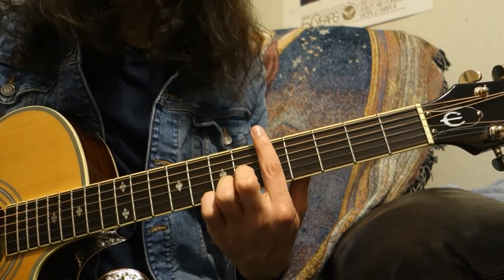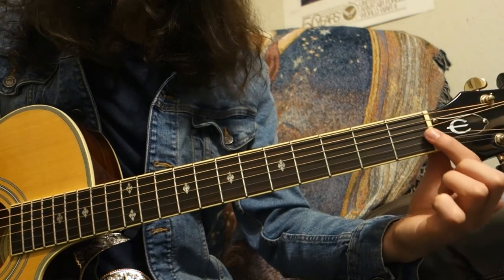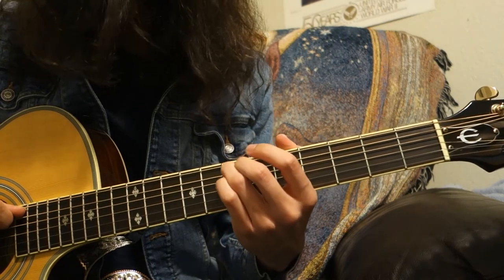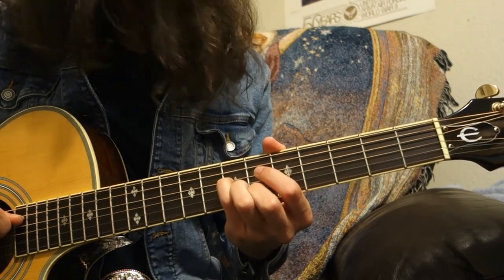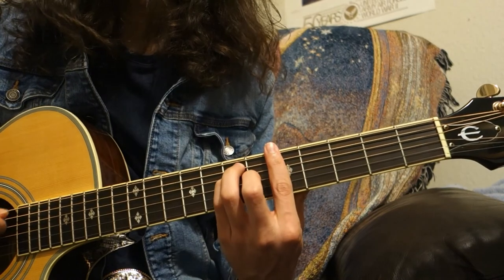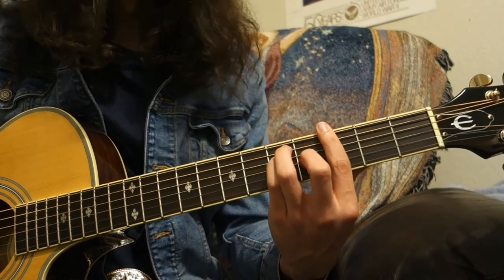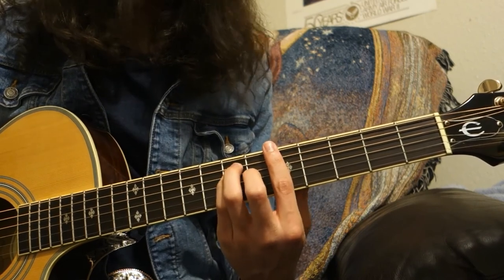If we do it at the fifth fret, we bar the fifth fret so it effectively becomes the nut, like the open notes. Then fret everything the same as you would on an E chord — ring finger at the seventh fret of the A string, pinky finger at the seventh fret of the D string, and middle finger at the sixth fret of the G string. That's your basic E-shaped bar chord, and you can move it anywhere on the fretboard keeping the same fret positions.